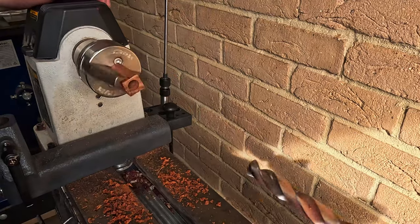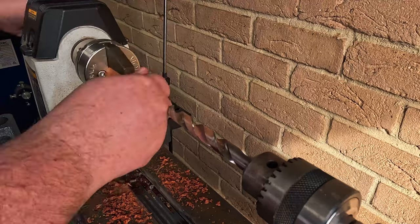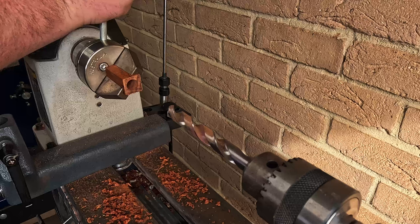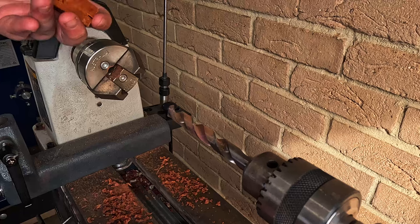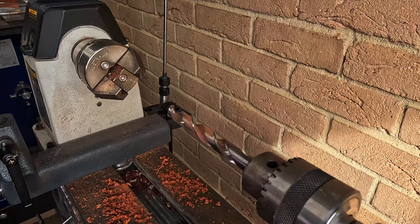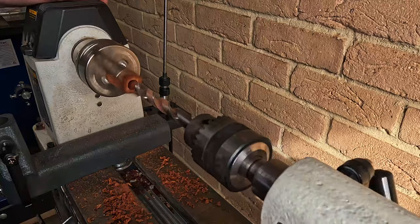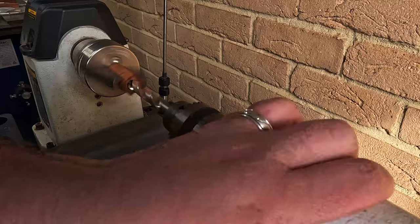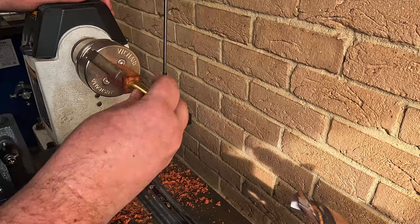I don't quite have the right drill bit for this, so I found there's enough play in the tailstock to get it to do what I need it to do. So I flipped it around and I'm just trying to do it from the other side now and just balancing it up.